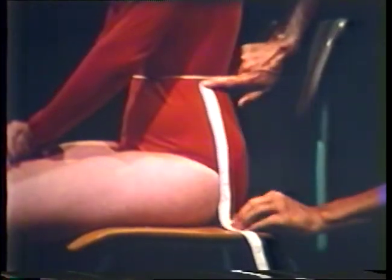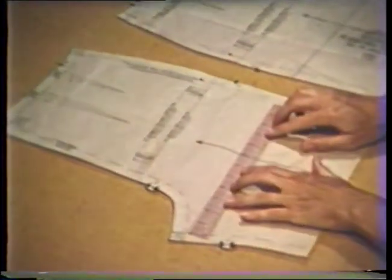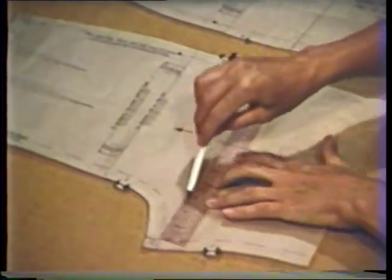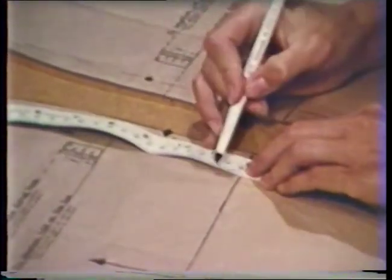Fitting pants patterns. Before taking measurements for altering pants patterns, tie a string or tape securely around the waistline. Measurements and alterations should be done in the following sequence, as one alteration may affect the measurement for the next one. The first measurement to take is crotch depth. To take this measurement, sit erect on a hard flat surface and measure the side of the body from the waistline to the flat surface. To find the crotch line on the pattern, draw a line perpendicular to the grain line at the widest part of the pants leg. Measure the pattern at the side seam from the waist to the drawn crotch line. Add at least one-half inch to the body crotch depth measurement when comparing to the pattern measurement.